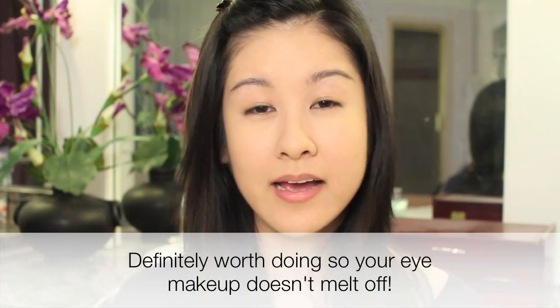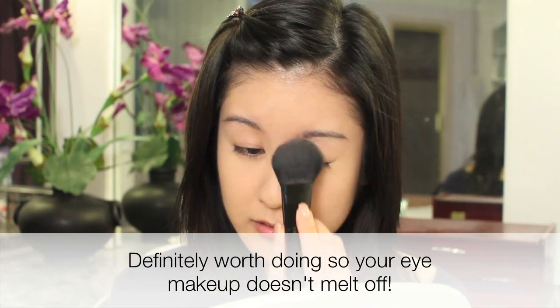Then of course you want to set everything. So I'm going to use my Milani Face Powder in light medium, and I'm just going to take this e.l.f. complexion brush and pat that in. And then you could even powder the eyes before you begin with the eye makeup — it's just going to soak up all that excess oil on your lids.